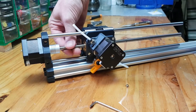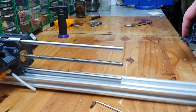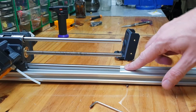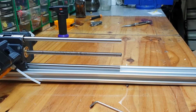Now if we spin this it will move. The next part is to install the feet. As you can see, the Z-axis extrusion is too long so we will have to cut it down, but before we cut it down we have to mark it, so we have to assemble this before we can actually continue.